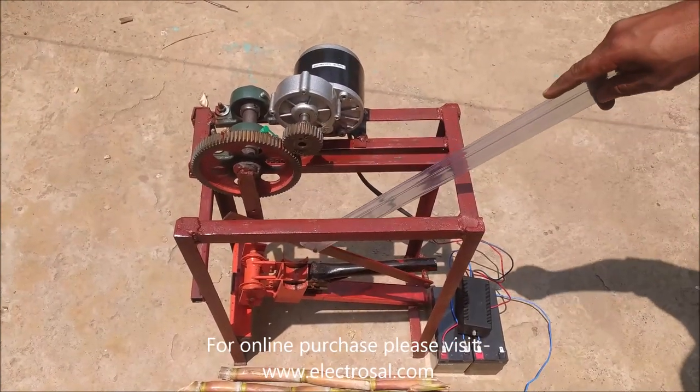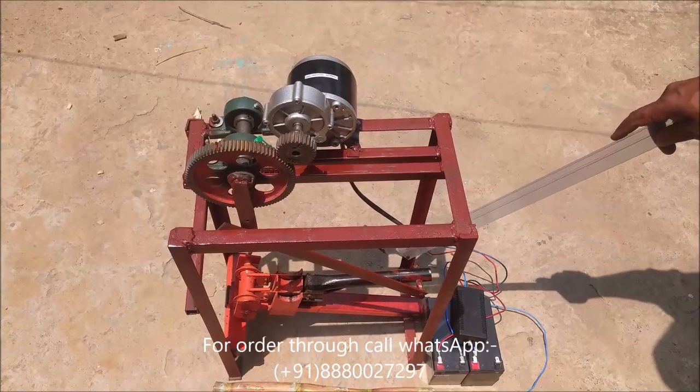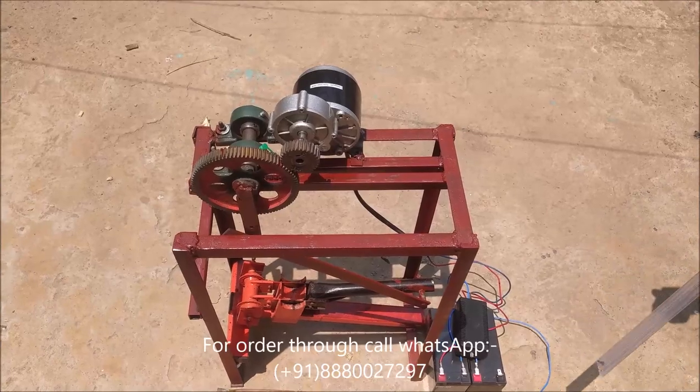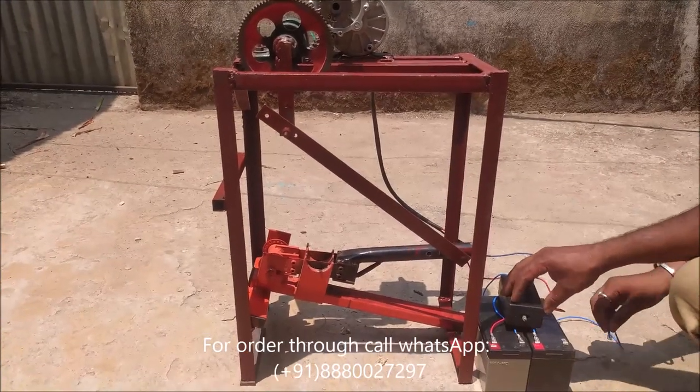This is a cranked 4-bar chain mechanism, which we have used to cut the sugarcane seeds. Now we will see the working of this project.